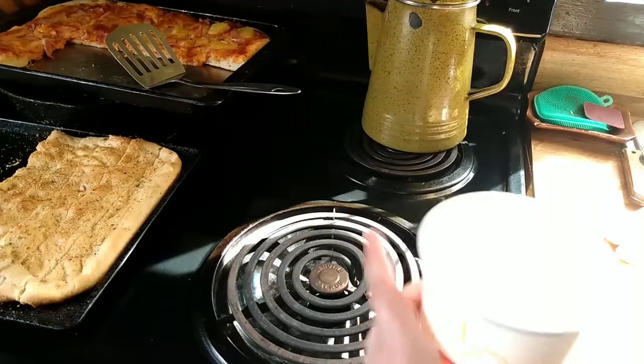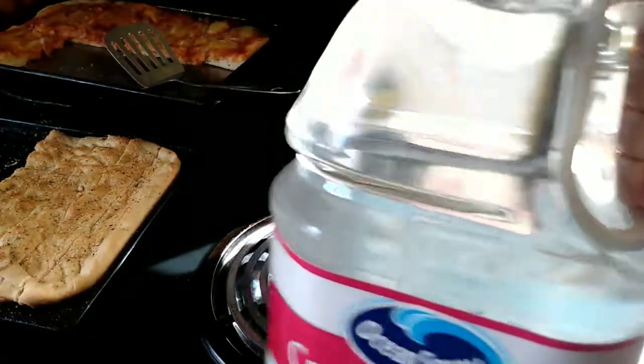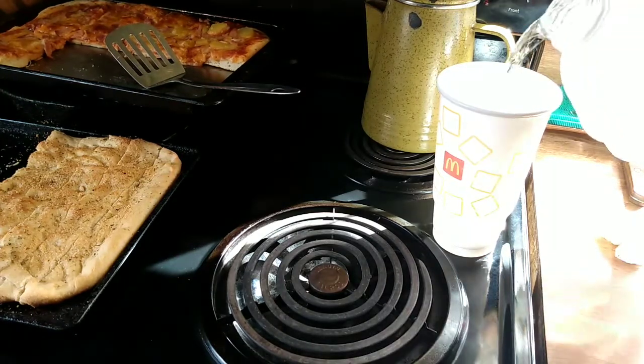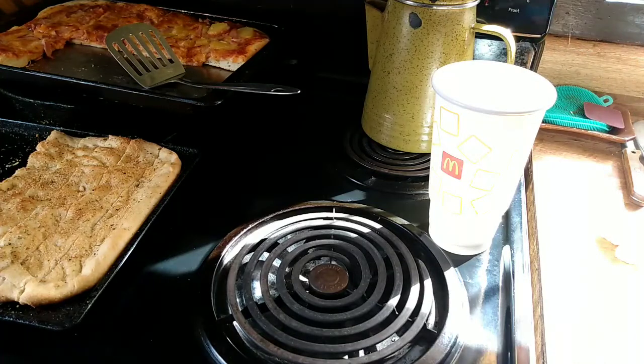With the power out, we don't have water except for what we store in jugs. This is fresh because we just had a power outage a week or two ago and I had to refill the jugs.